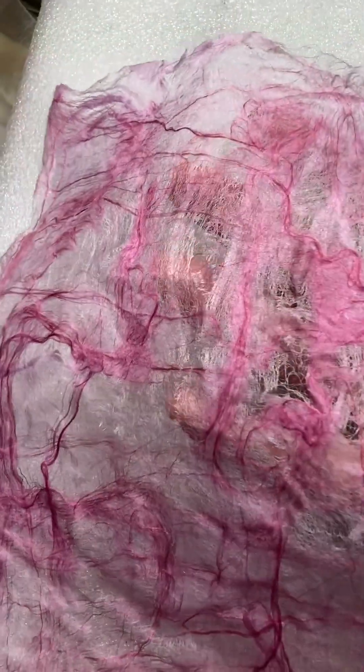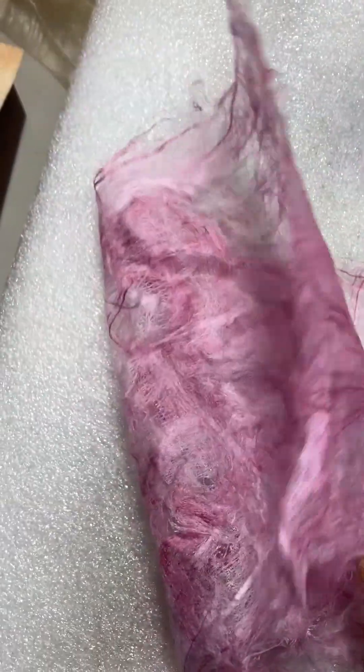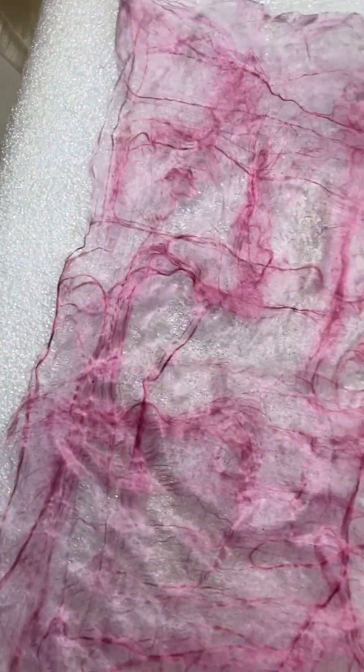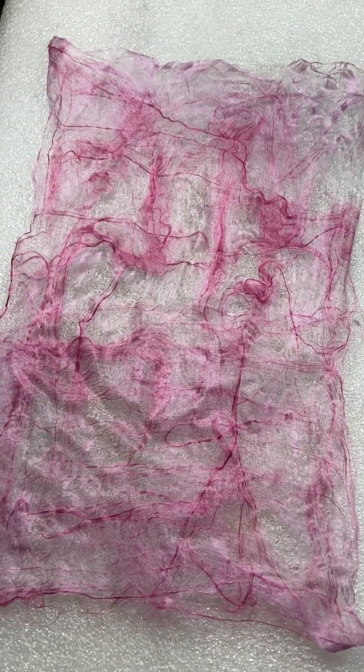And this is what the finished product looks like with the second layer added. This is one of my techniques of making fusion paper. Hope to see you on the next one. Until then, thanks for watching. Bye for now.